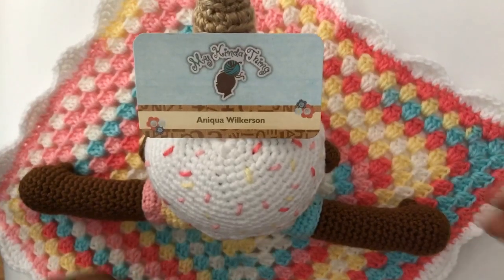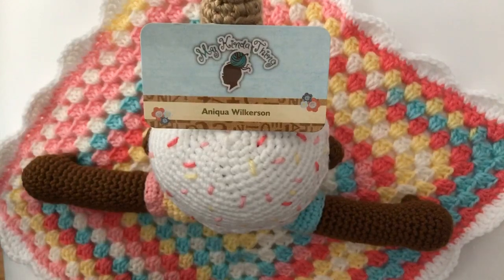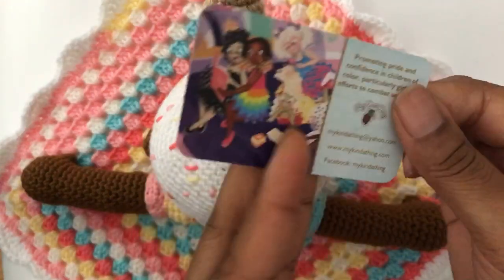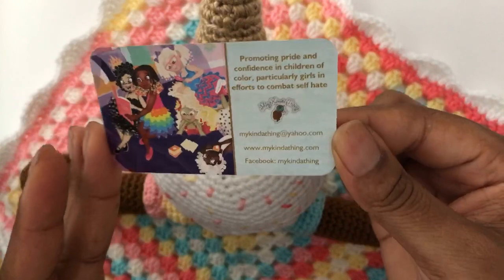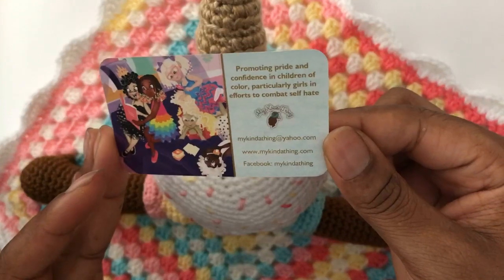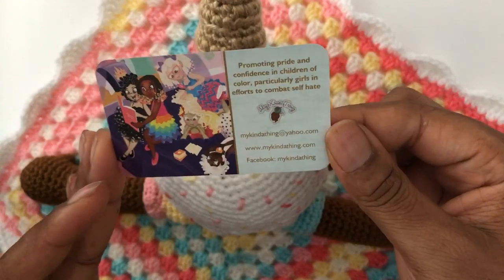Good afternoon, everyone. Welcome. My name is Aniqua and I'm the artist that designed My Kinda Thing, a handmade company that specializes in one-of-a-kind handmade dolls, particularly dolls of color and more specifically black and brown girls. The mission and goal is to promote pride and confidence in children of color, particularly girls, in efforts to combat self-hate.